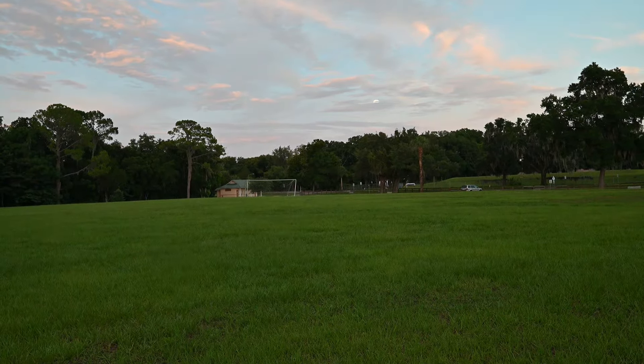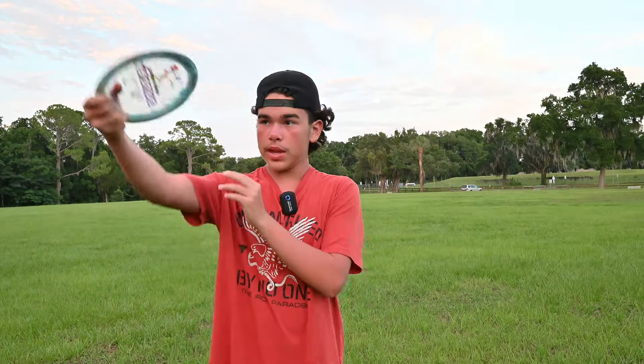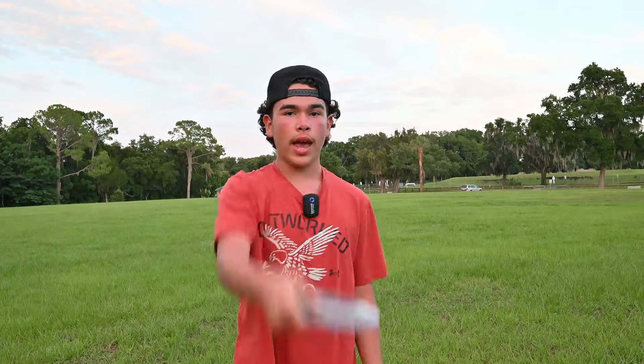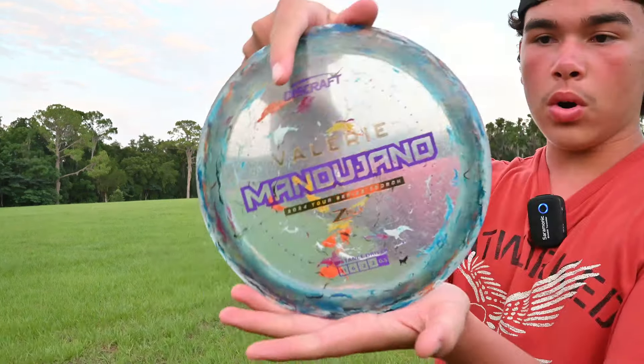Hit the palm — oh! My thoughts on that one: it is flippy like a normal Scorch, but I love how it held that turn and just came out of that flight beautifully.